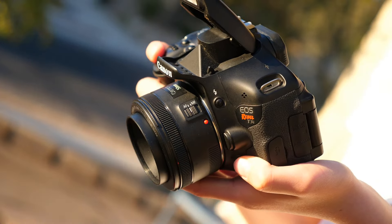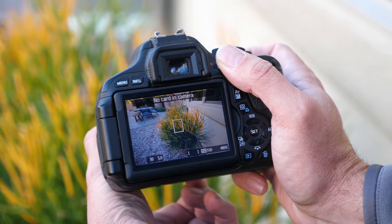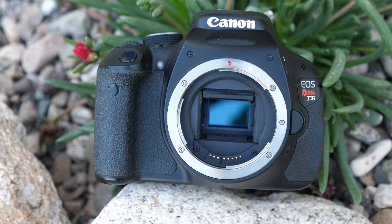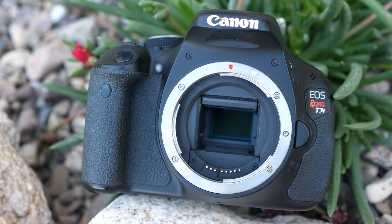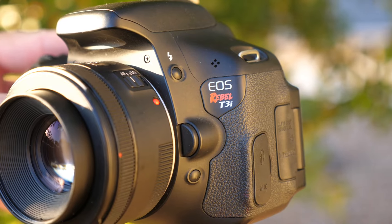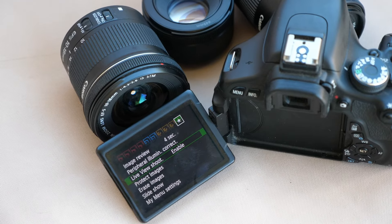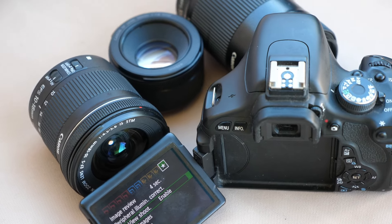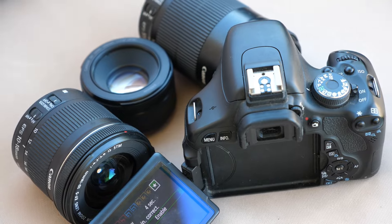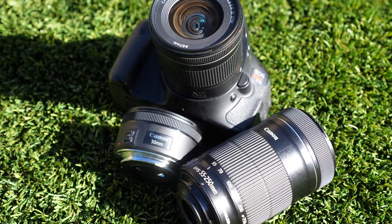Today we're going to be talking about my three favorite lenses available in 2024 for the Canon EOS Rebel T3i 18MP DSLR camera. The Canon Rebel T3i, also known as the 600D, is an 18MP DSLR camera that was released in 2011 with an MSRP of $899 with the kit 18-55mm lens. In 2011, I had a job as an electronics buyer and worked directly with Canon to supply this to my company at the time — six retail stores and a website — so I'm intimately familiar with this camera as well as various lens options.